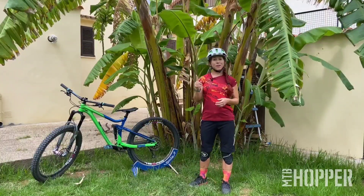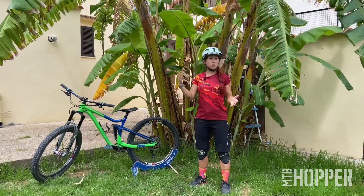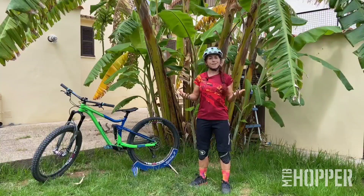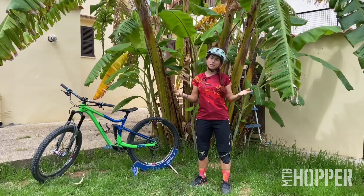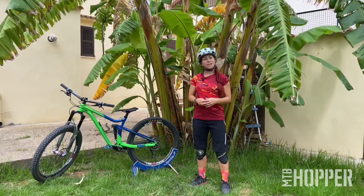A question I get a lot is: what kind of bike do I use to jump? Do I use a dirt bike? Do I use a full suspension bike? A hardtail? What exactly do I use? Let me assure you, it doesn't really matter which bike you use — it's just that the bikes react a little differently, and that's what we're looking at next.